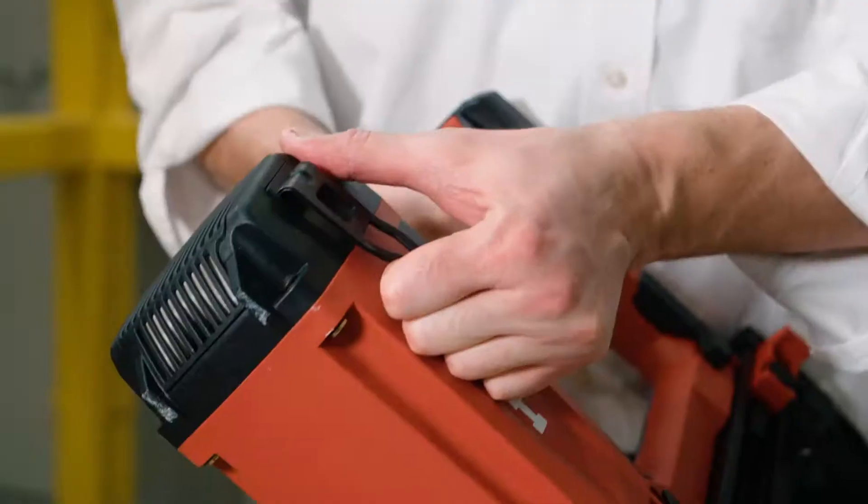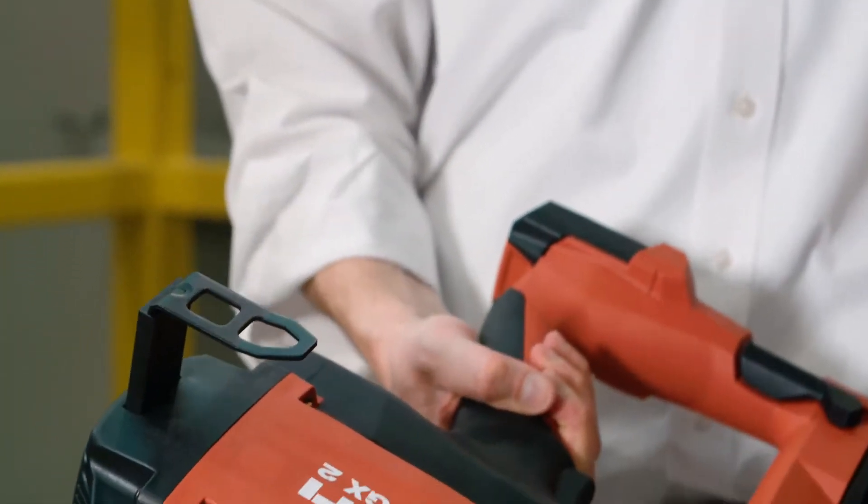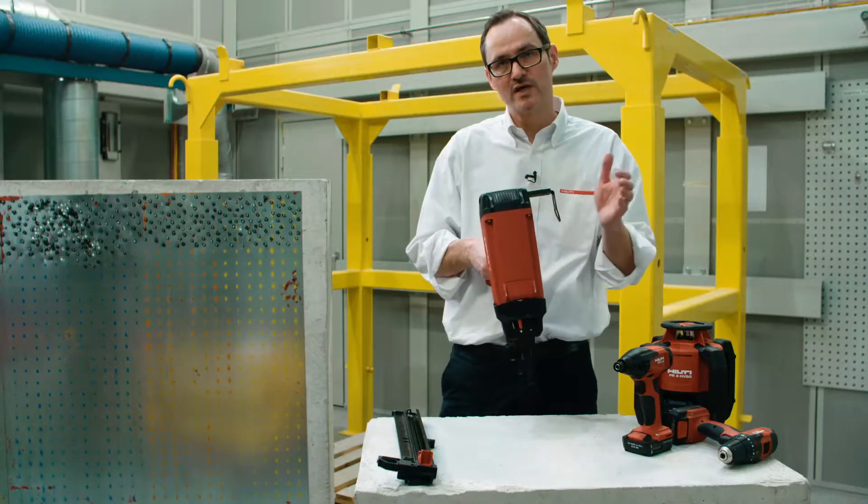It has a flexible belt hook. With the first step you can hang it to the belt, with the second step you can hang it to a rafter, and you can even switch it to the other side.